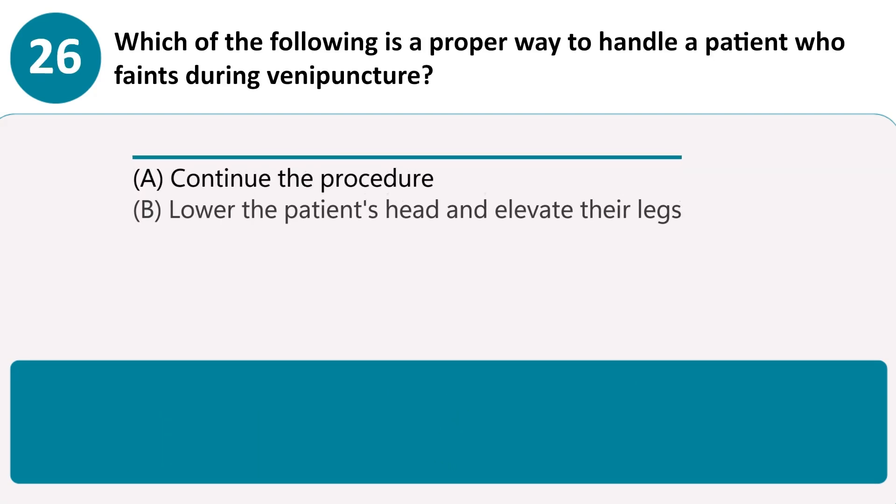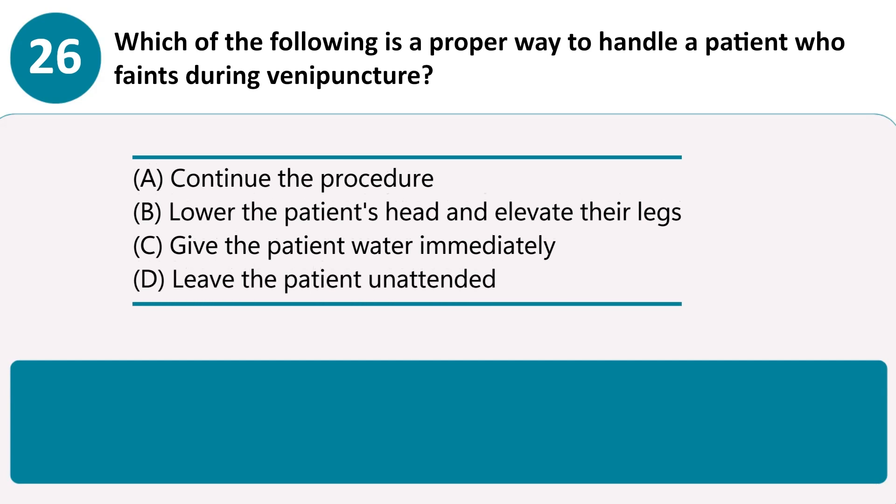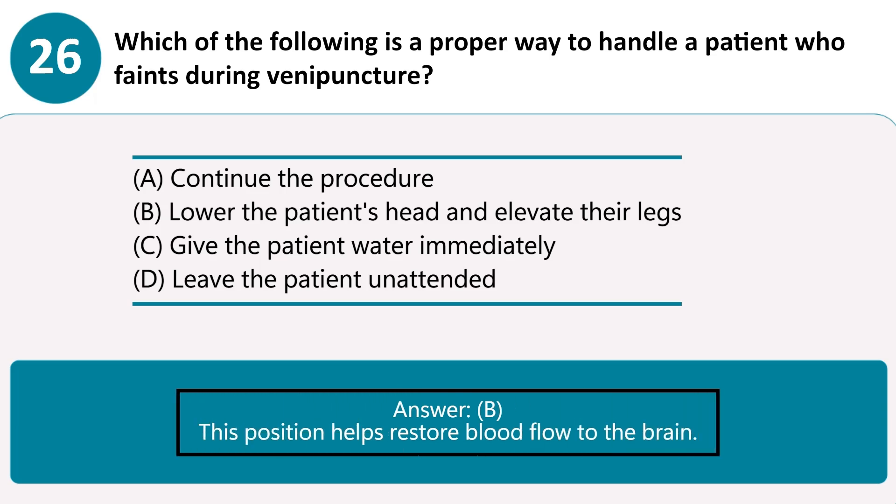Which of the following is a proper way to handle a patient who faints during venipuncture? A. Continue the procedure. B. Lower the patient's head and elevate their legs. C. Give the patient water immediately. D. Leave the patient unattended. Answer B. This position helps restore blood flow to the brain.